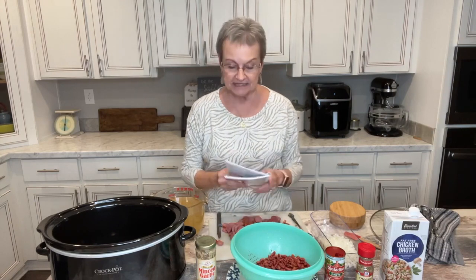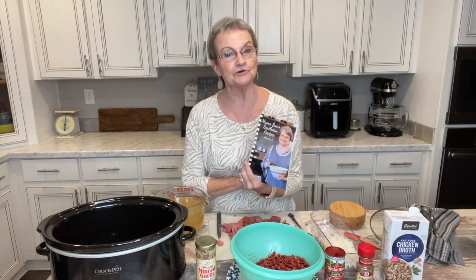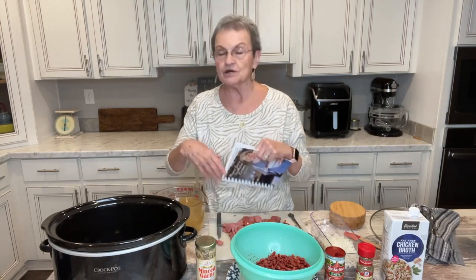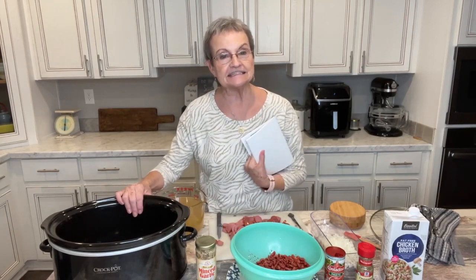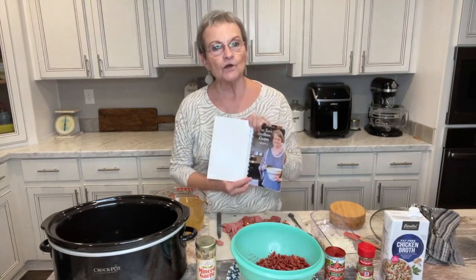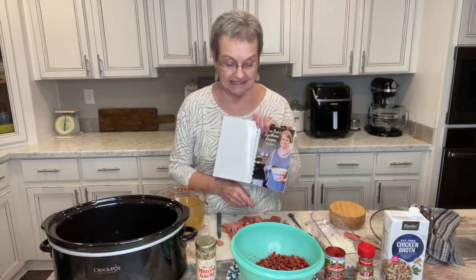Hello! Welcome to Mama Sue's Kitchen. I'm glad you're with me today because I'm going to share a recipe that's in my volume 2 cookbook. Those of you who already have it, if you want to turn to page 20, it's a crock-pot recipe. If you're like me, you're gonna love crock-pot recipes because you just put all the ingredients in there and forget about it until you're ready to eat. It is crock-pot red beans and rice.